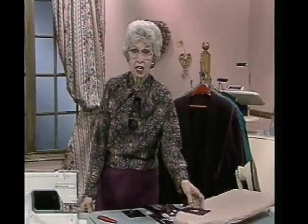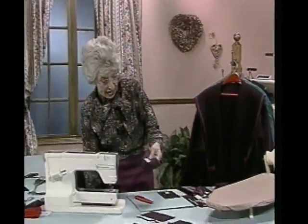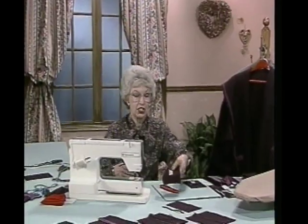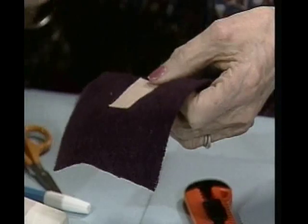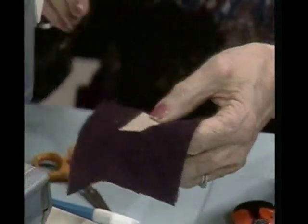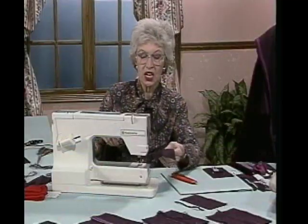Our time ran out last time and I hadn't finished this ultra suede buttonhole, so I better show you how to do that. I had fused a little patch on both sides - the underside is just a little bit larger than the front side so that you make sure you hit the stitching. In between last time and this time I already stitched that outer edge just to hurry it along a little bit.